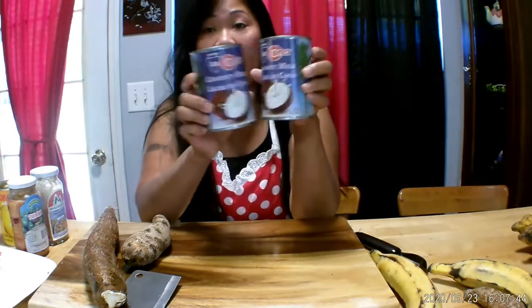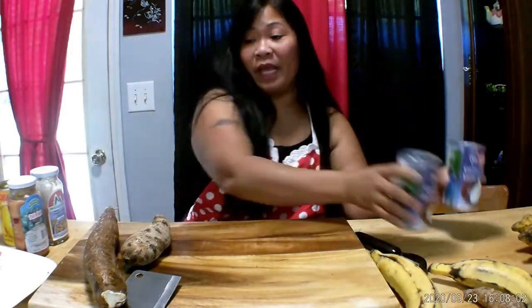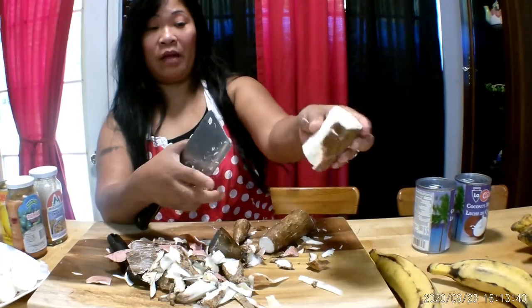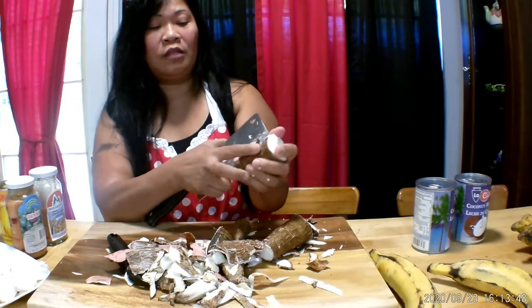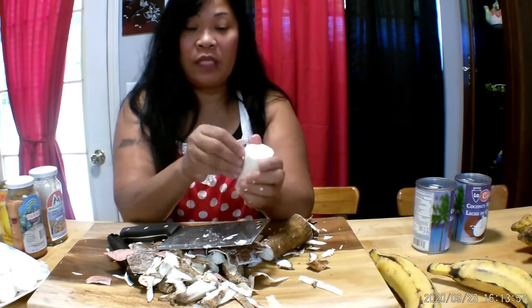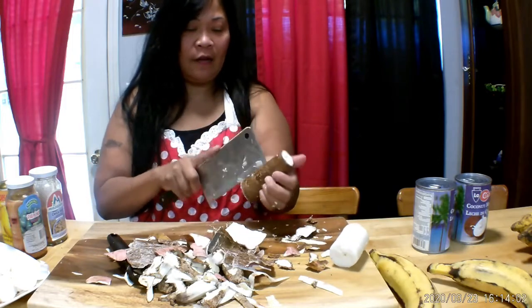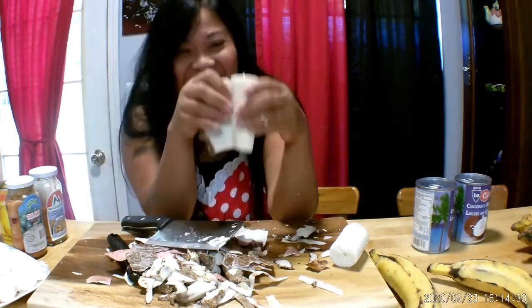I'm going to use two of this coconut milk. And of course brown sugar — if you want it a little browner you use brown sugar, but I think I'm going to use white sugar. So let's begin skinning the cassava. Be careful because you might cut your hands. When I was a little girl I always cut myself! Sometimes young cassava is easy to skin — you just open them like this.